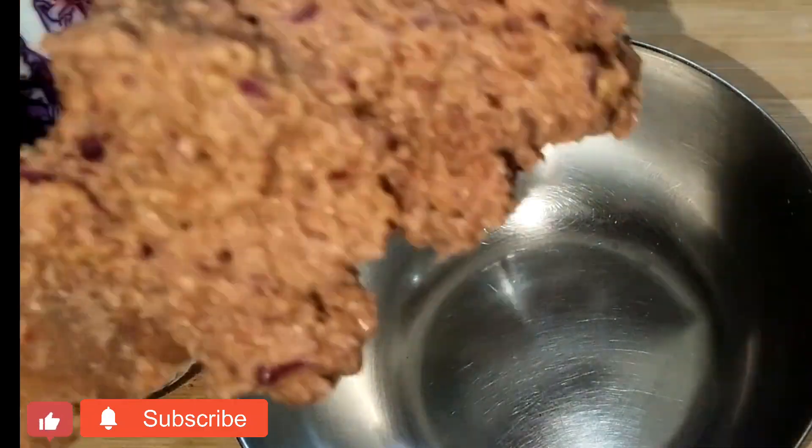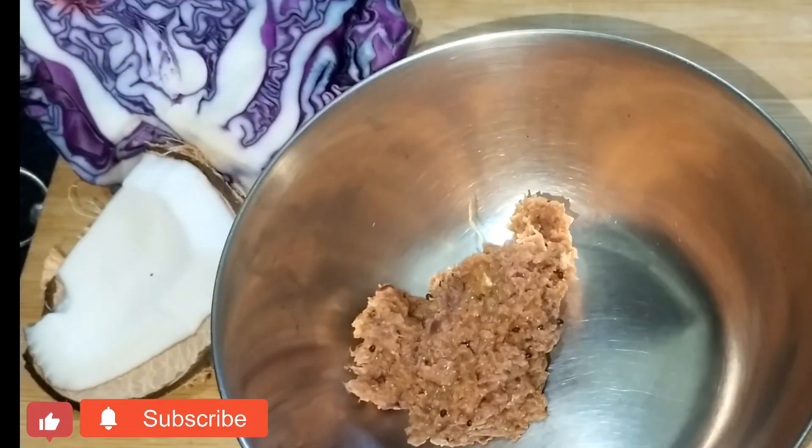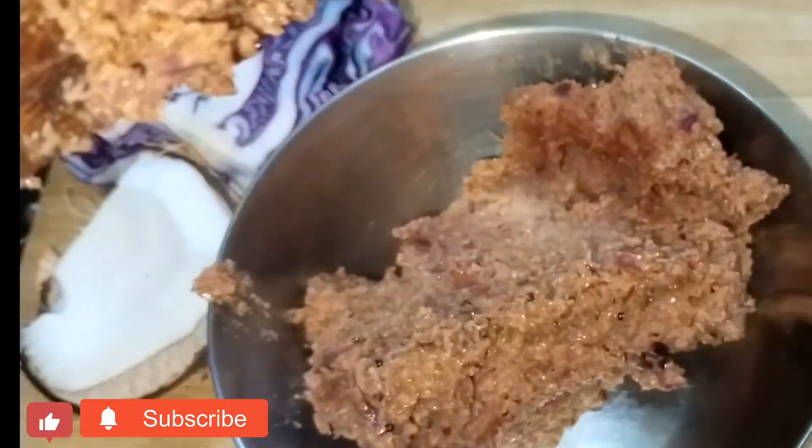Hello everyone, I am here and welcome to the channel. I am going to show you a recipe today.